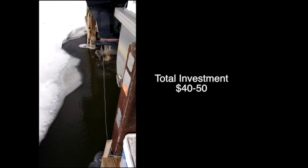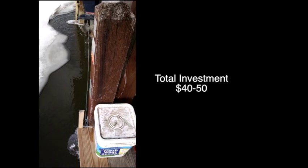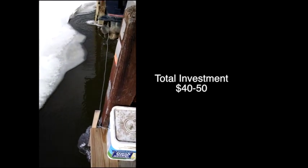Total investment for the winter was anywhere between 40 and 50 bucks, and that's a lot less than some of the other stuff I've seen people using. Great idea — hope you can use it.